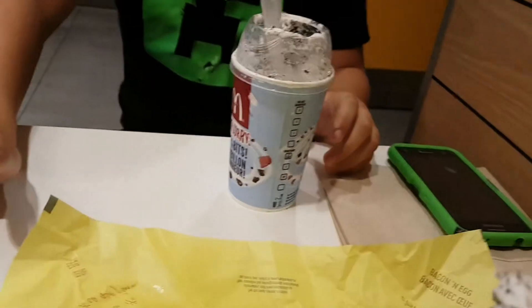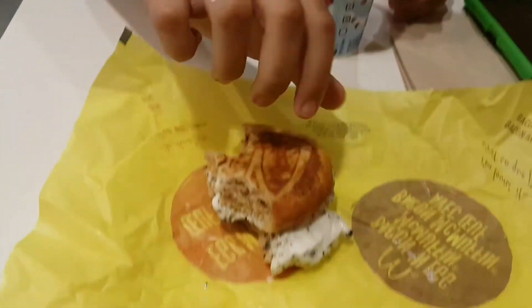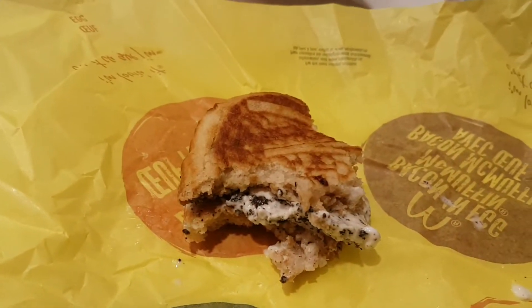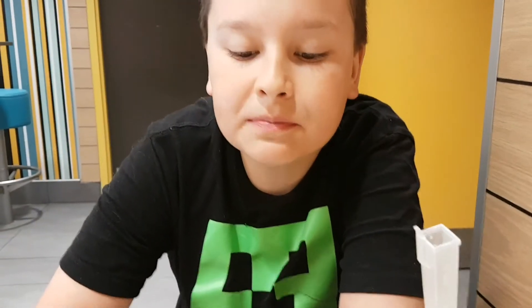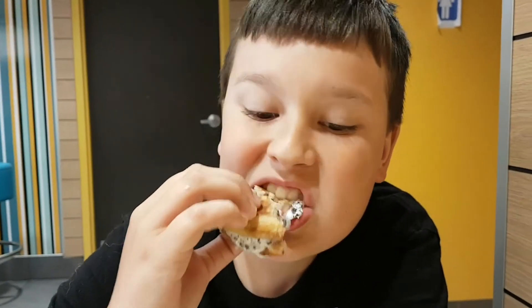I'll have another bite. I'm gonna eat this more often. Guys, that is the Oreo McIce Cream Sandwich from McDonald's. Shout out to Good Mythical Morning for the idea. As always guys, if you want to see more food videos, like and subscribe. That's Smack and White YouTube. I'll see you guys next time.